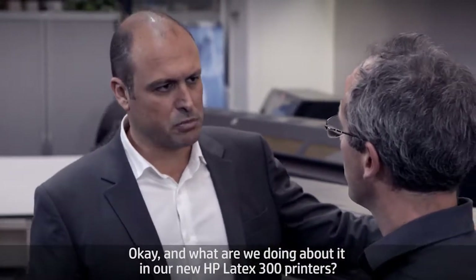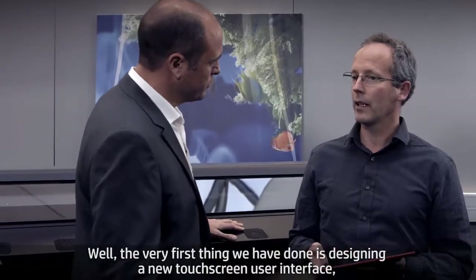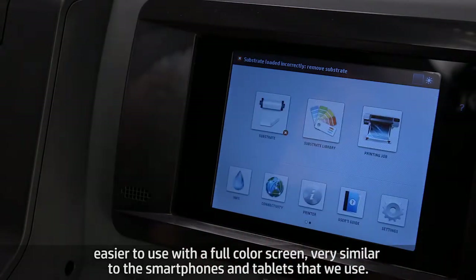What are we doing about it in our new HP Latex 300 printers? Well, the very first thing we've done is designing a new touch screen user interface, easier to use with a full color screen, very similar to the smartphones and tablets that we use.